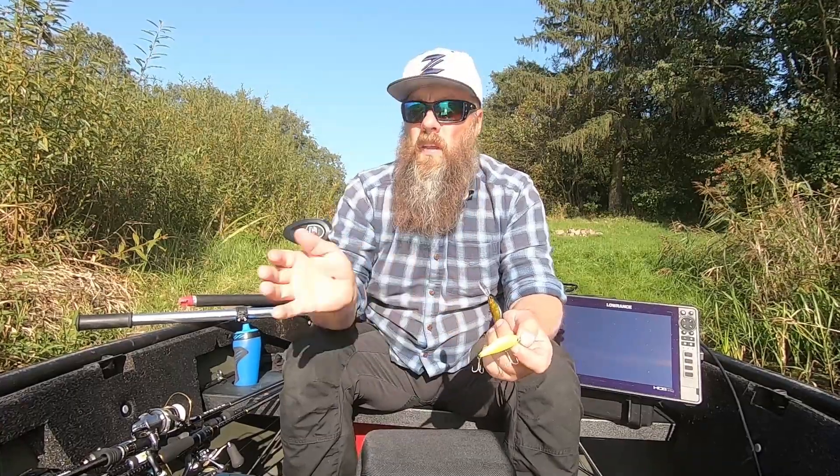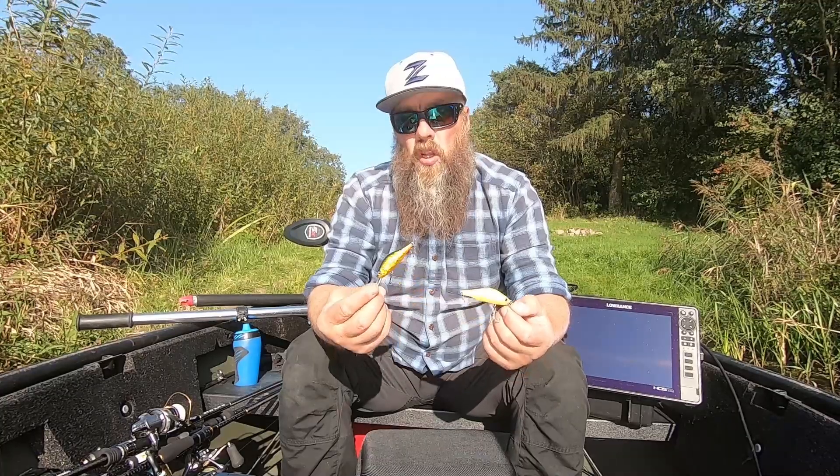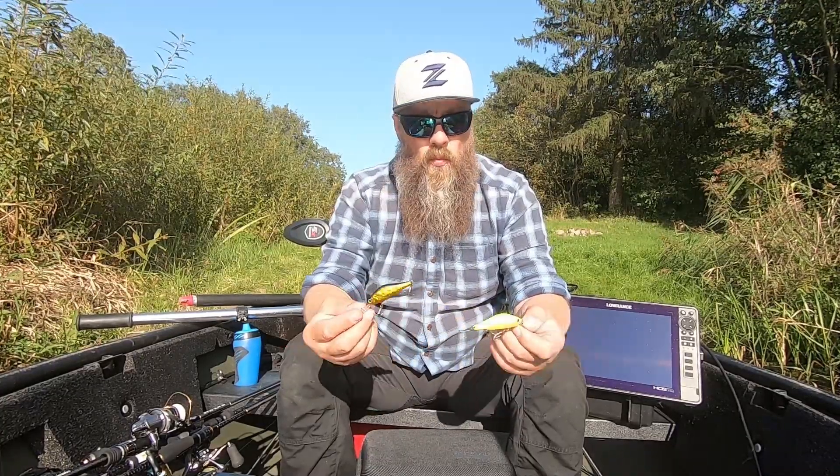Jūs šito būtent labai gerai tempi - jisai pas šokinėja, jūs ten gal 30 cm tik valelę sutraukėte. Ir vėl tempimas, ir vėl jisai iš šonų iš šonų - labai ilgo laiko tarpe jūs galite išlaikyti būtent tam pačiam diapazone, kur matote žuvį.